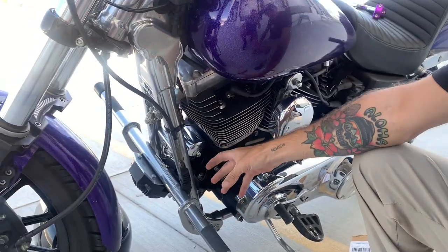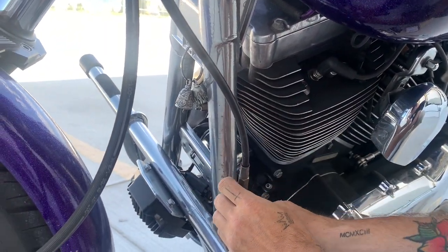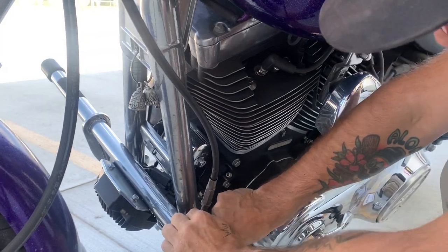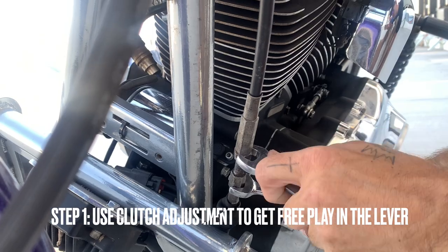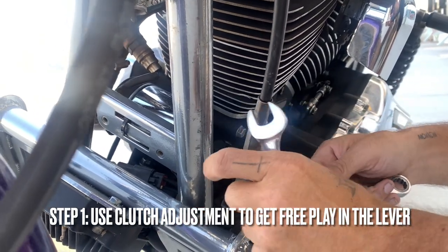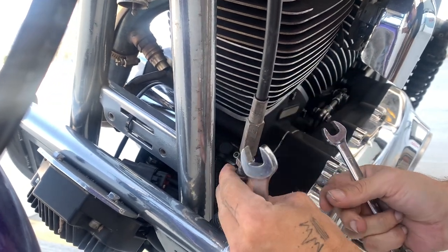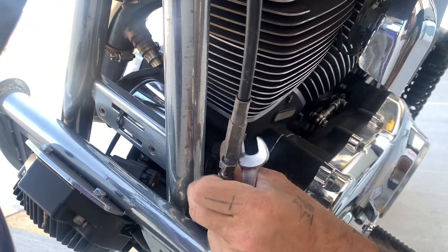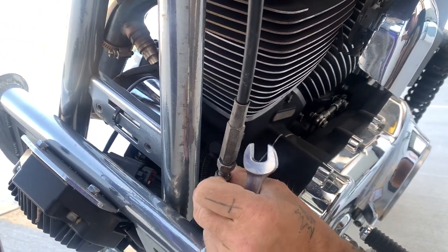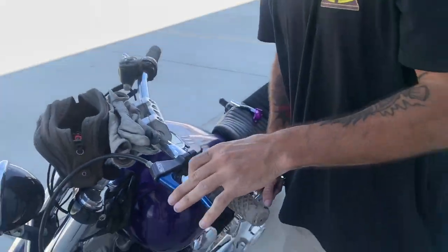Step one: come down here and find your clutch adjustment. My motor's hot, so watch out. You want to loosen your clutch adjustment nut — make sure you're going the right way. Loosen that adjustment nut and twist it all the way up until you have full play at the lever. That's where we want to be on that step.